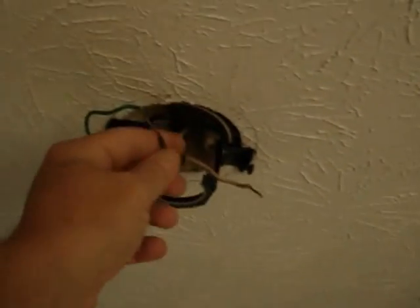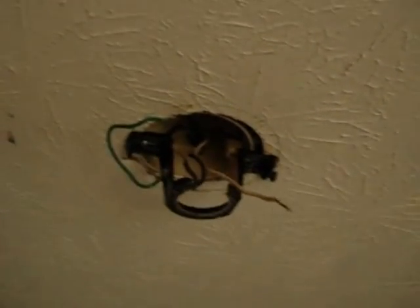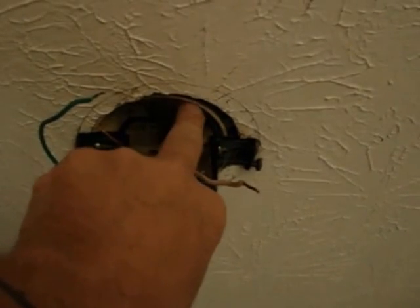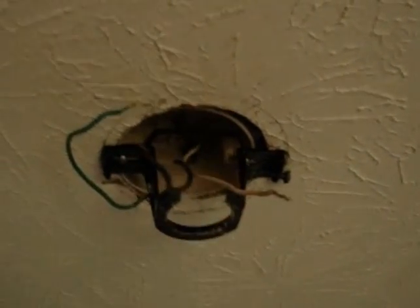I went ahead and took the fan down. Here is the ceiling box, and there's the white wire and the black wire — and then there's a ground. This is the fan mounting bracket. You can see the box that's mounted in the ceiling, and there are the two wires.